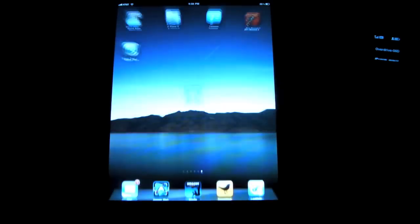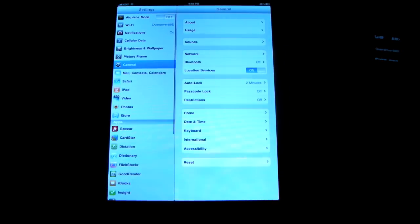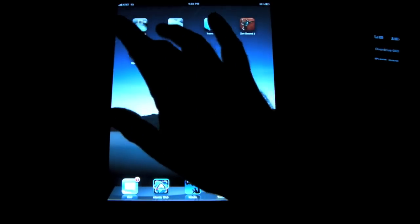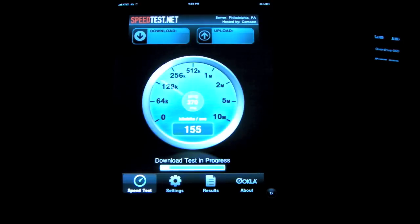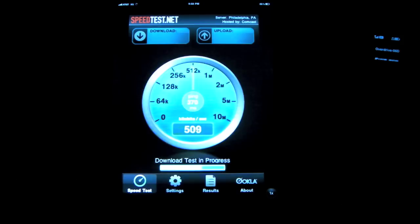The last thing I want to do is go back and turn Wi-Fi off completely. We'll kick into 3G and see how fast we are over 3G. I do get full strength 3G AT&T at my house, so it's as good a connection as it's going to get. 750 down — so better than the Overdrive, which is actually surprising for me.